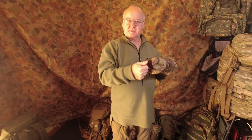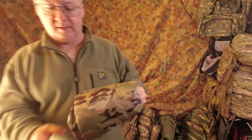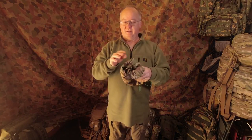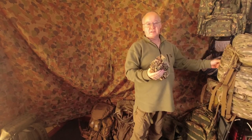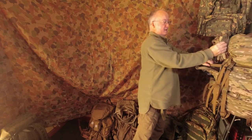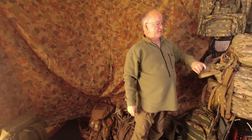It folds up nice and small — it can go even smaller if you want to. As it stands, fold it up and that will go in the pocket of your pack. I've got the Tasmanian Tiger Rage Mark Three here and it sits in there with room to spare, nice and easy.